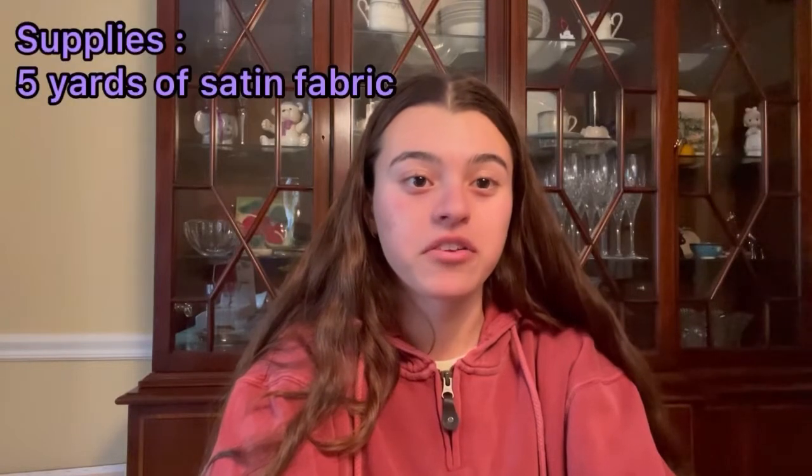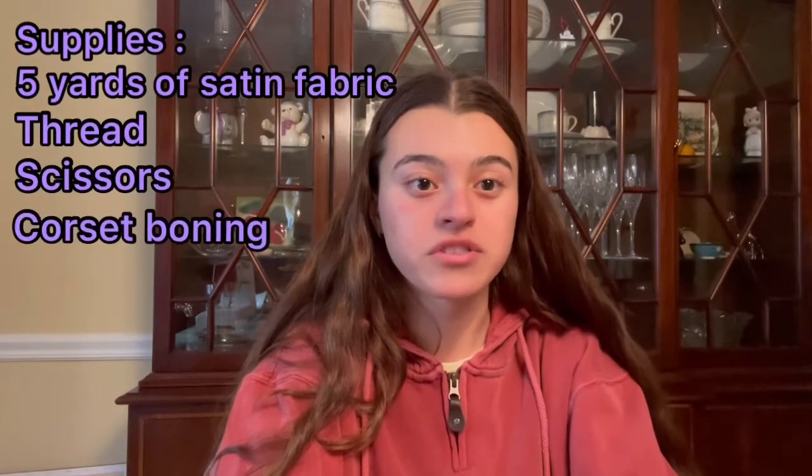I'm currently stationed in my dining room where I'll be doing most of my work. Now on to supplies. For this project I'm going to need five yards of satin fabric, thread, scissors, corset boning, pins, and a sewing machine of course. I already have my pins and scissors so let's go order the rest.